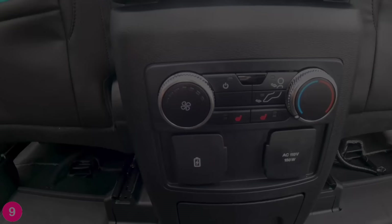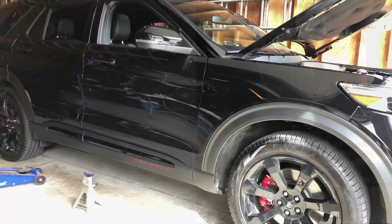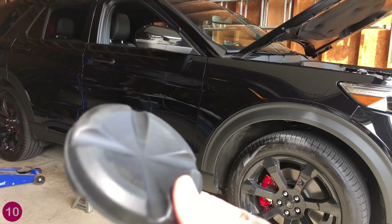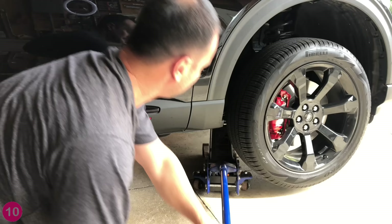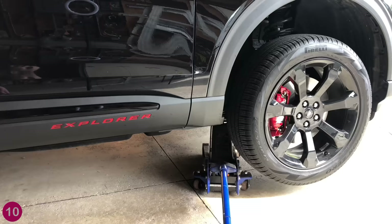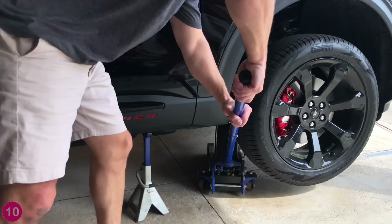For jacking up the car, Ford only gives you four jack points, which are the pinch welds on the sides of the car. But I need to jack up the whole front end. I found this jack pad — it's nice because it's got slots for when you do need to jack up just one pinch weld. Today we're going to be putting it on jack stands, and that's the jack point that worked for me. Then I just rested it down on jack stands. I hope that helps.